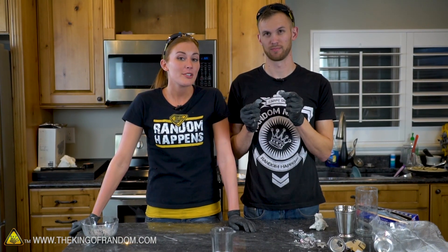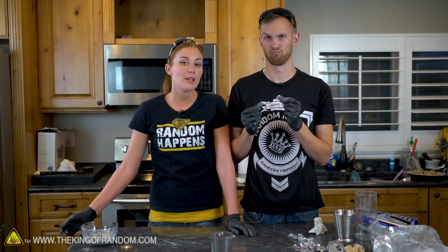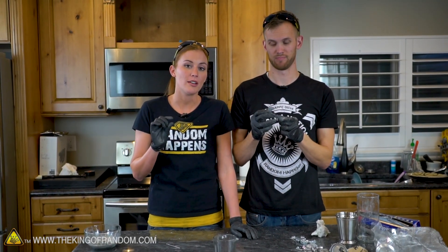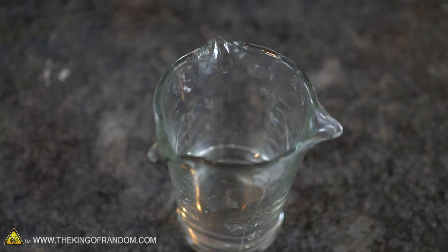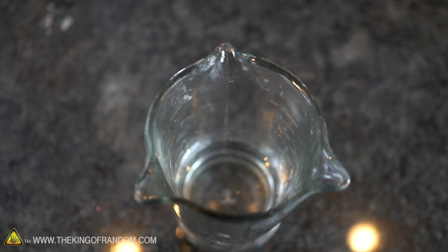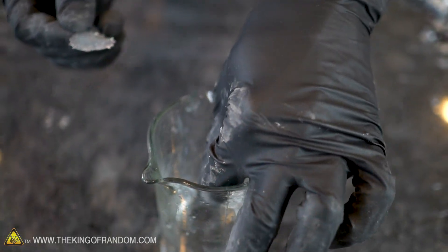For our next test, we are going to try something called a gallium beating heart. You take about two grams of gallium and drop it into sulfuric acid. Then you introduce an iron rod, and when you do that, it causes the gallium to expand and contract so fast it actually looks like a beating heart. We've got our 6 molar concentration of sulfuric acid here, warming up gently on the stove. It should be warm enough to melt our two pieces of gallium, which will form into beads and join together. We'll start with one just in case.